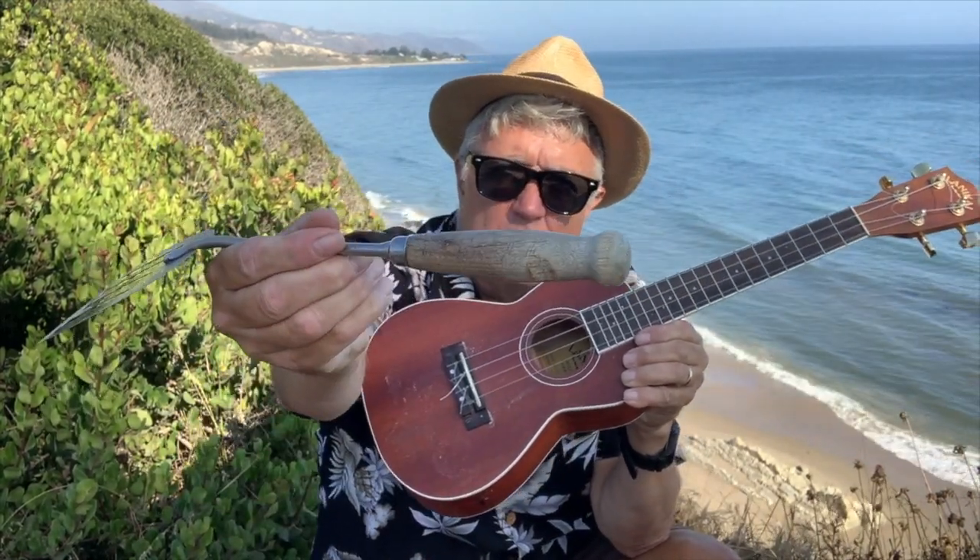It's longer than a regular pick and it has a handle, which makes it easier to hold. Or you can hold it in the middle. It gives you a lot of options.